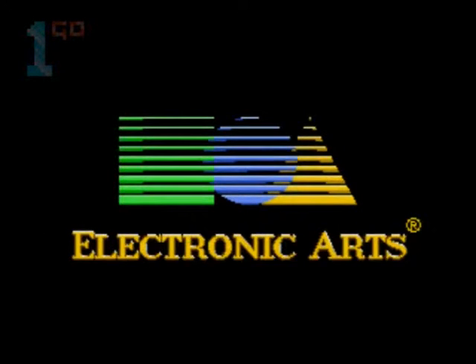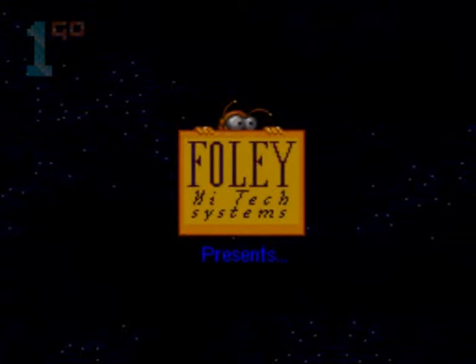Hey! How's it going? Mike here, OneGoShortPlay, playing Bob — or B-O-B — for the Sega Mega Drive.